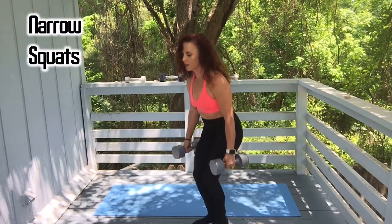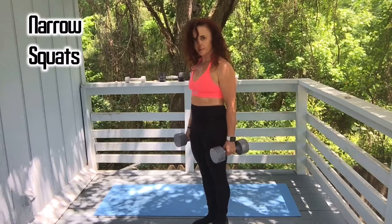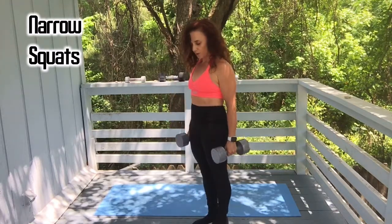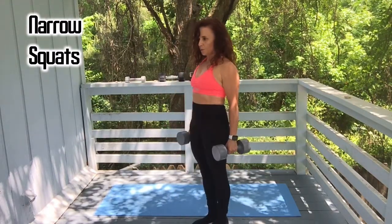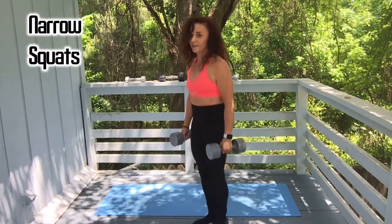Four, five, six. Keep going — seven, eight, nine, last one, and ten.